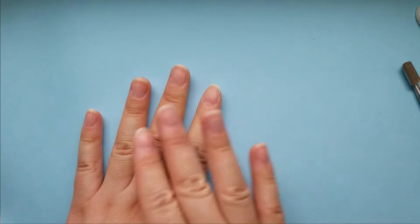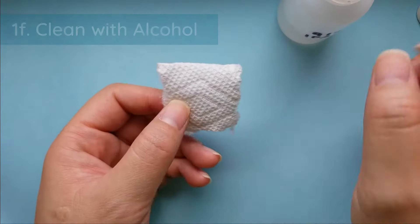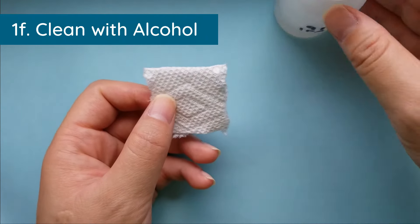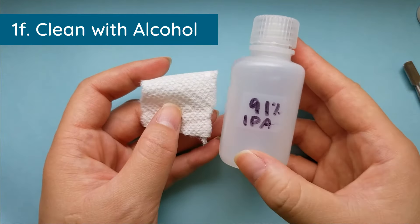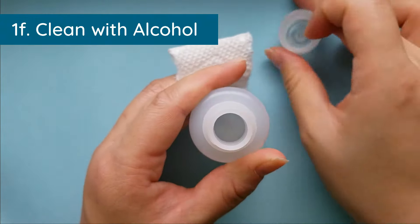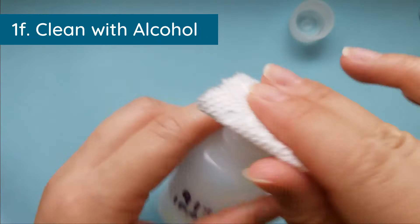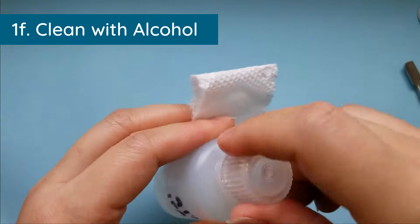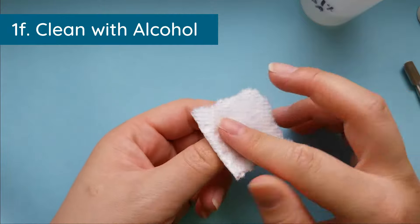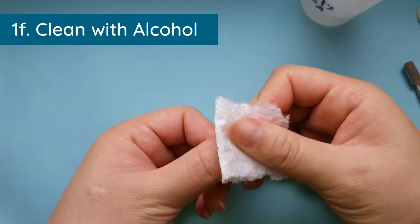Before base coat, do one last step with your isopropyl. Take a little piece of paper towel or lint-free wipe — they sell them specifically for gel nails — and use your 91% or better isopropyl rubbing alcohol. Soak your little round wipe and wipe every single nail down really well. What this does is dehydrate your nail, taking any excess water from washing your hands and any oils from your soap.